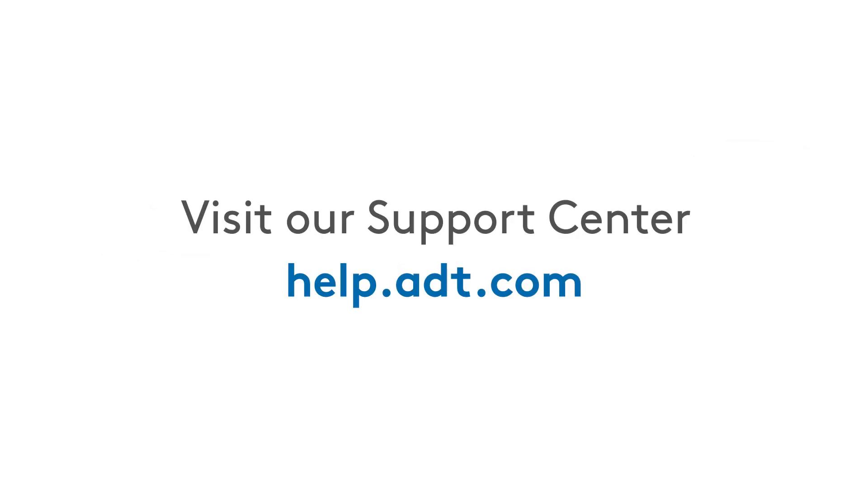Need more help? Visit the ADT Support Center at help.adt.com for more information about your ADT smart home security devices and system, or to chat with an agent.